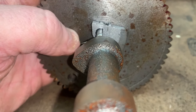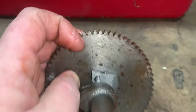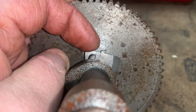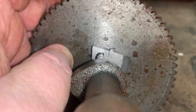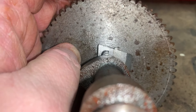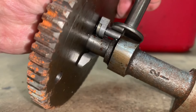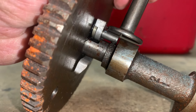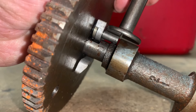When it's in compression release mode, you can see how it protrudes up about 30 or 40 thousandths. It lifts the valve tappet up just a split second to relieve that compression. You can see how much that would actually lift that tappet off the camshaft — just enough to relieve the compression inside the combustion chamber.